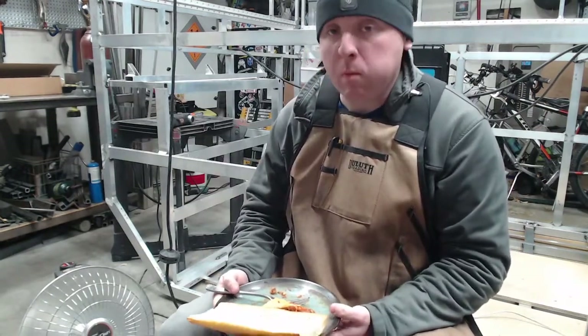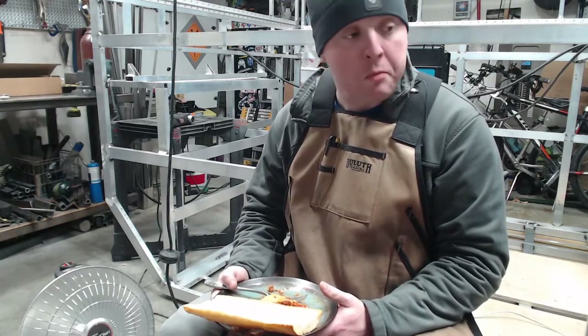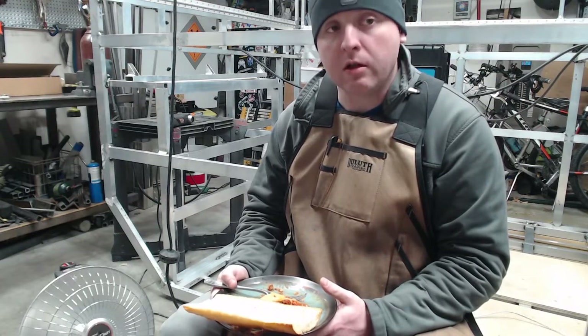So without further ado, I'm going to cut away from this — it's so good though — and mill some stuff. I'll show you guys what I'm doing.